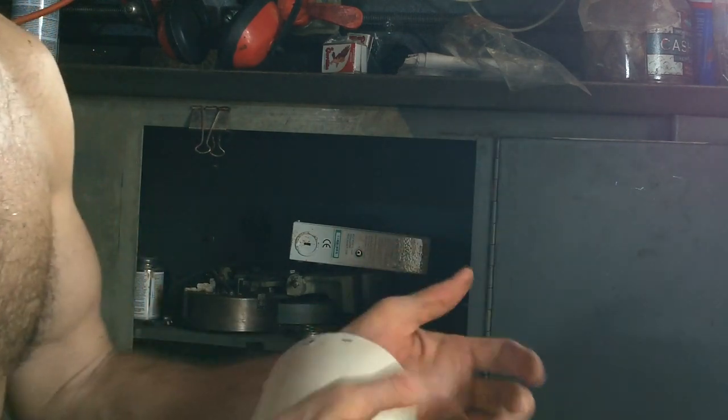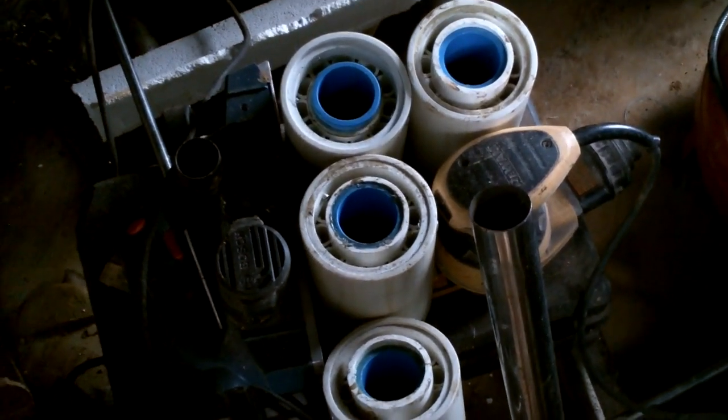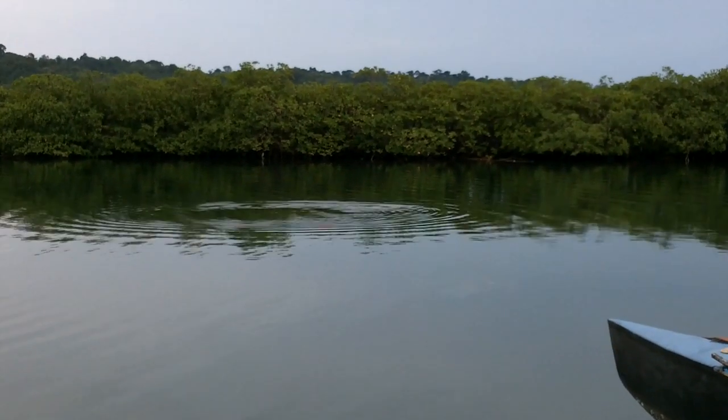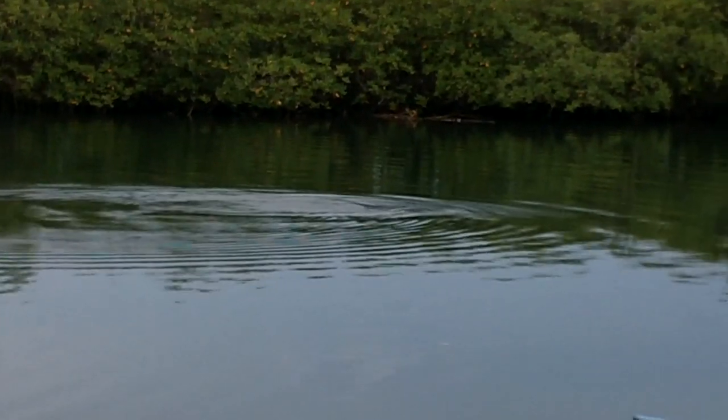Nice! I wonder how much weight that can handle. One, two, three, four — enough for my pedals. What are these turkeys doing in the...